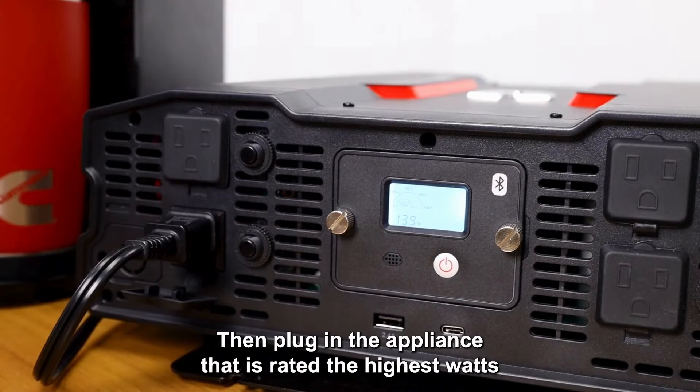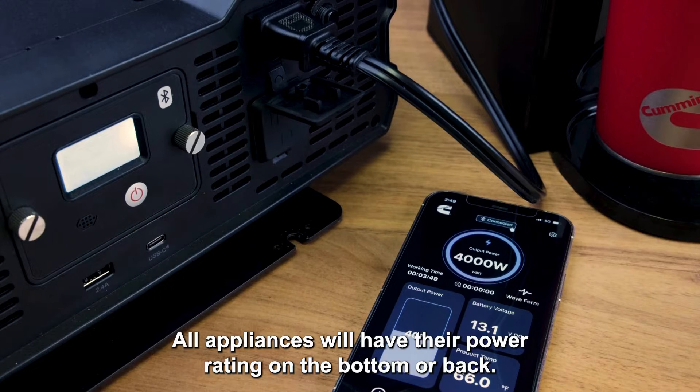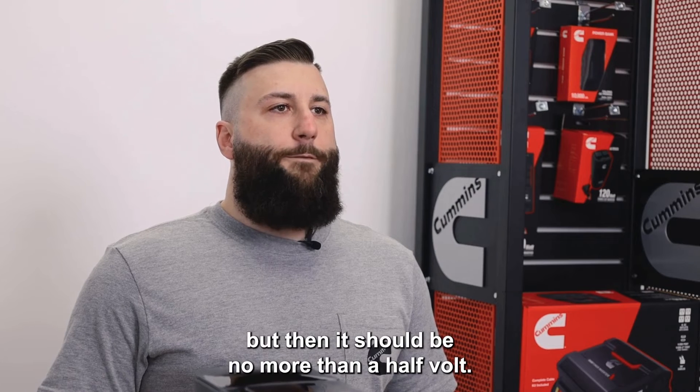Then plug in the appliance that is rated the highest watts and turn the appliance on. All appliances will have their power rating on the bottom or back. You will see a voltage drop in the power usage, but it should be no more than a half volt.